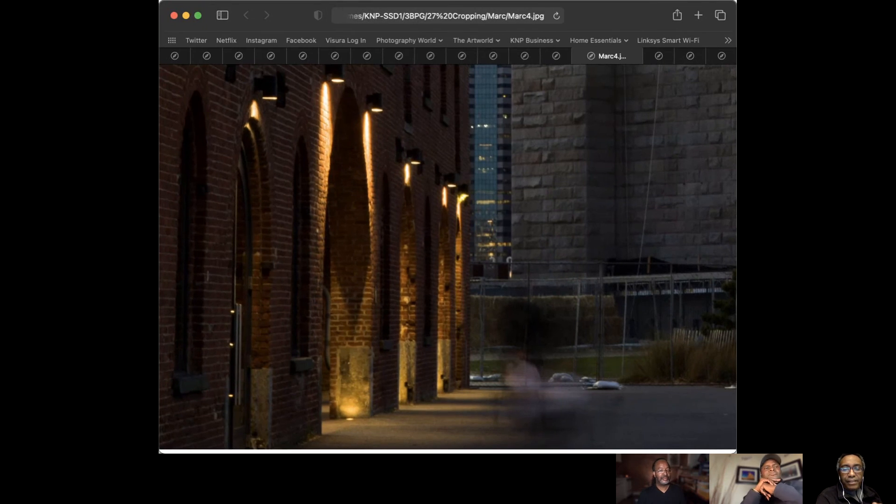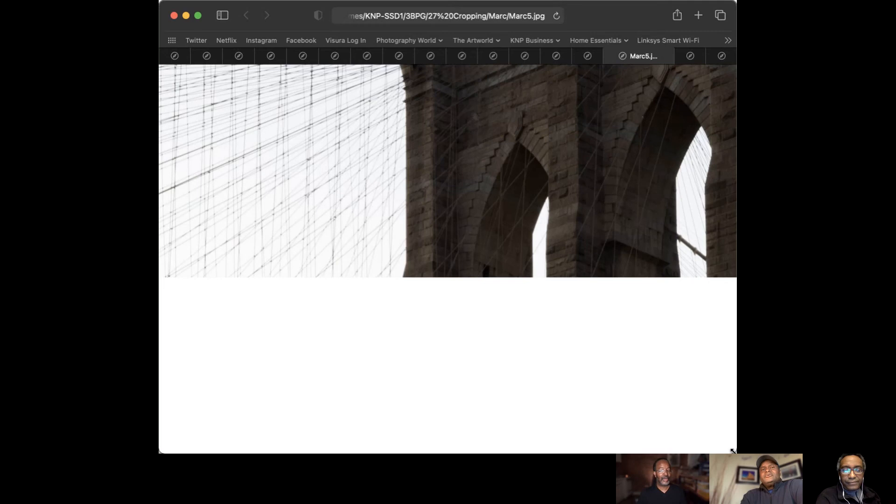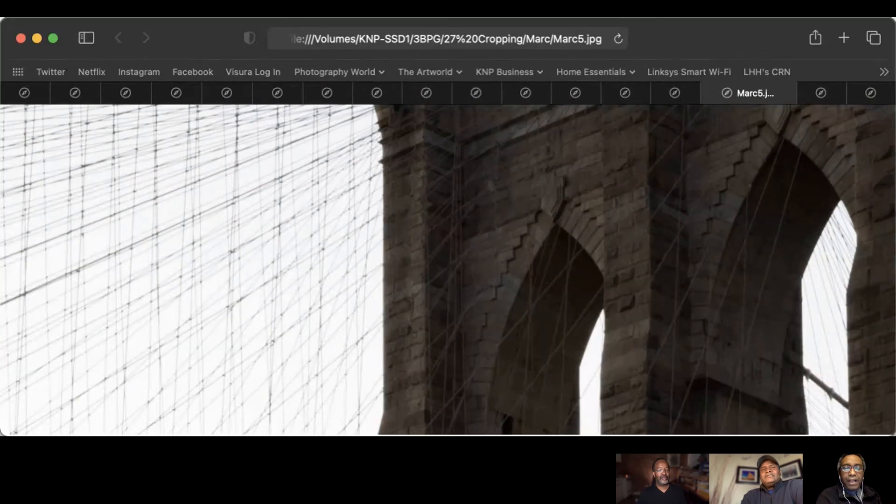This is the same basic photograph as before — horizontal — but a little bit closer, formatted to look like a 35-millimeter full-frame horizontal image. What I've done is changed the aspect ratio in the cropping tool in my image editing program, in post, to take that one photograph from the very beginning and crop it in a way so it looks like other formats.